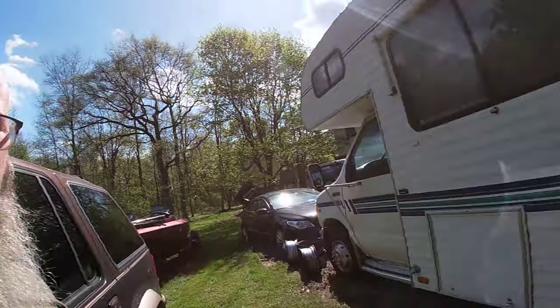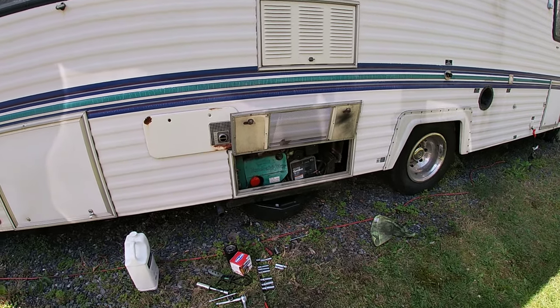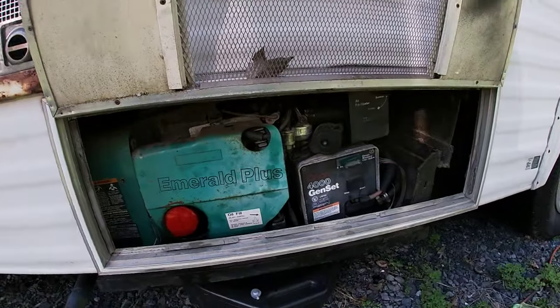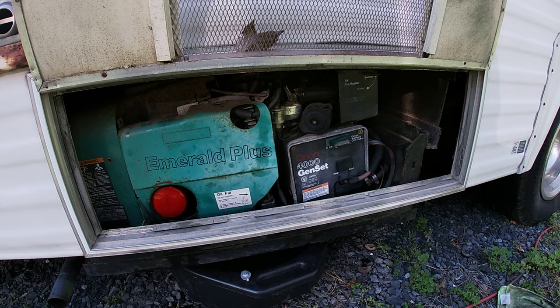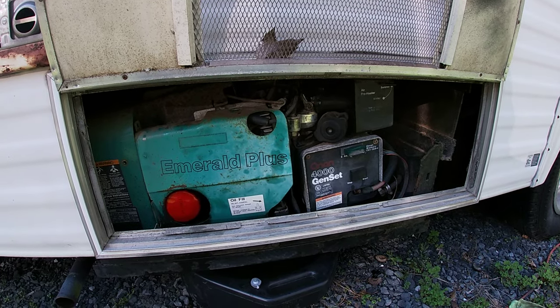Hey everybody, it's Jeremy from Jeremy Rigged. Today we're working on an Onan 4000 gen set — this is the Emerald Plus version generator. These are a dime a dozen on a whole host of RVs, and this particular model is about 25 years old.